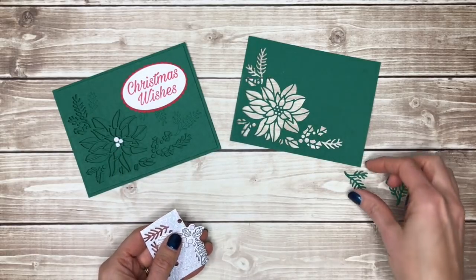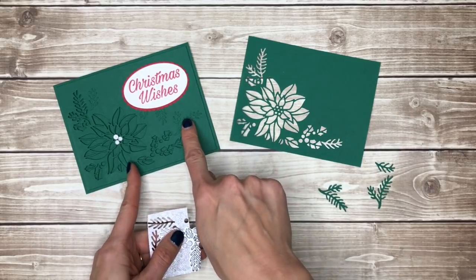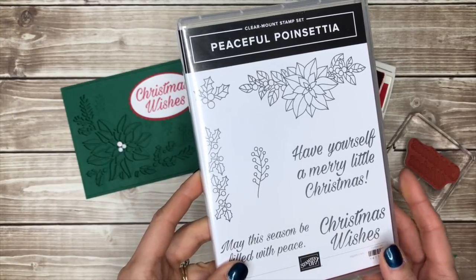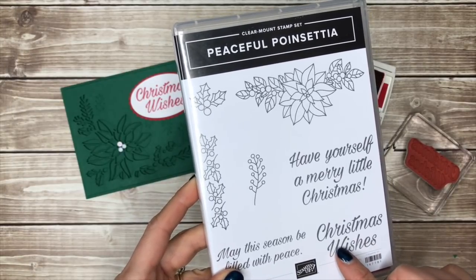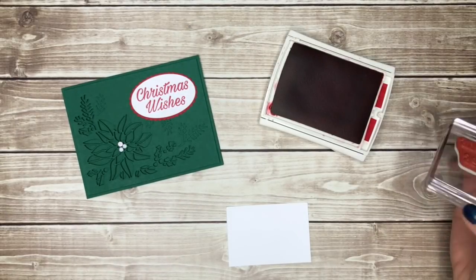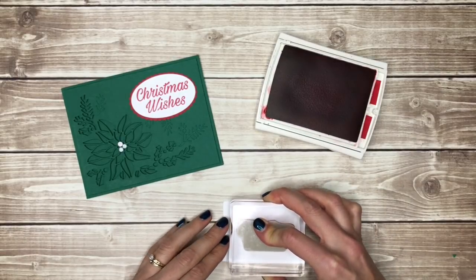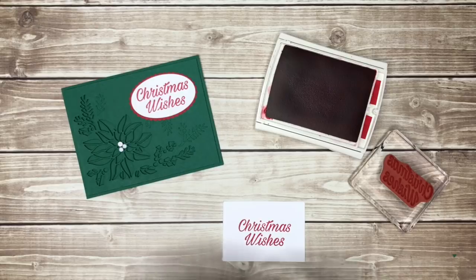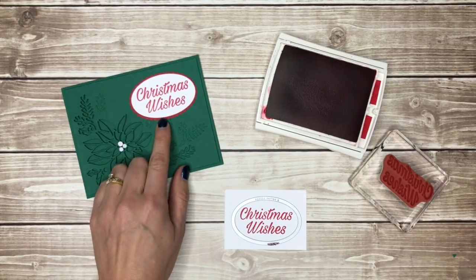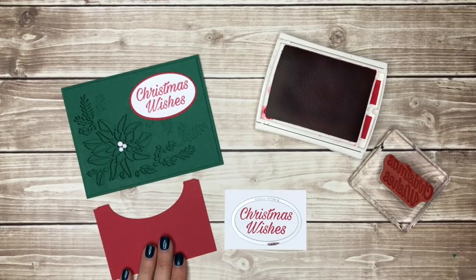I've also saved a few of the little green leaves that came out and cut out an extra one so that I can add layered dimension onto my card front. I'm going to use the Christmas Wishes stamp from the Peaceful Poinsettia stamp set to stamp my greeting. I'll stamp it in real red ink on whisper white paper and then I'm going to use an oval framelit to cut that out, and also cut out a scallop oval from a piece of real red scrap cardstock.